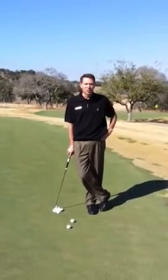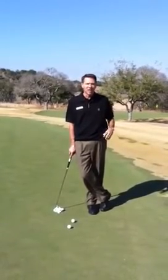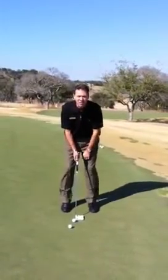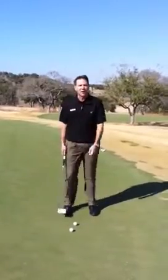If you look at the PGA Tour players you'll notice how meticulous they are and how quiet they are. Their bodies are not moving, they're not coming up out of the putts. Sometimes when I see some amateurs putting, they'll putt like this — you'll see them move or come up out of the putt.